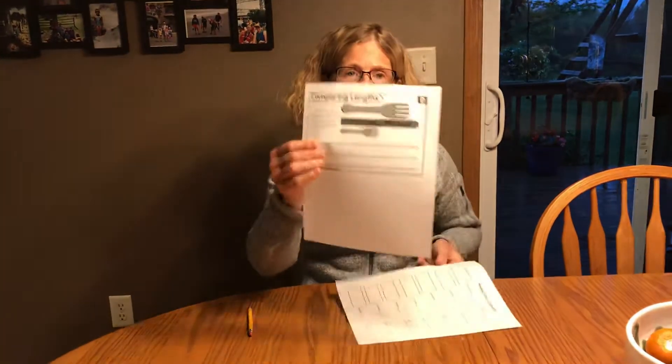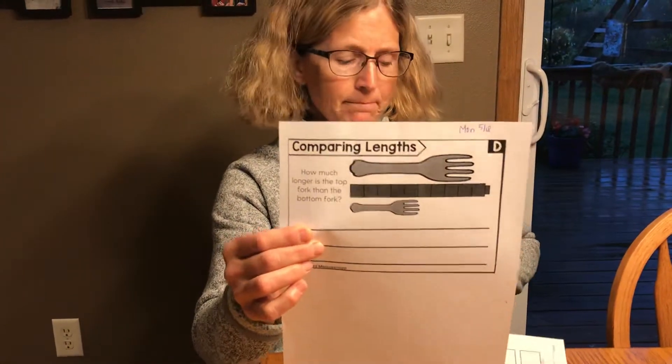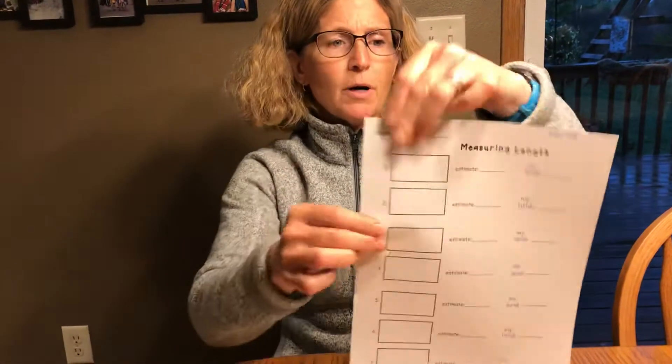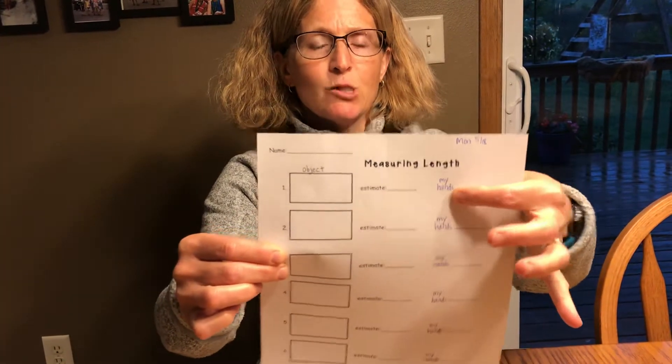Hi boys and girls, it's math time. Today you need to get your comparing length sheet that has forks on it, and your measuring length sheet that says 'my hands' — we're measuring with our hands today. And you'll need a pencil. Get those supplies and come on back to me. All right, here we go.